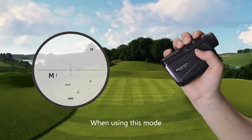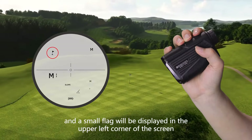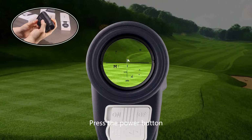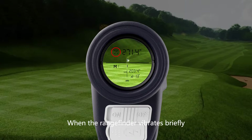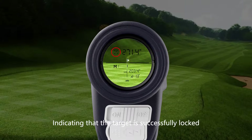When using Golf Mode, the flag lock function will be activated, and a small flag will be displayed in the upper left corner of the screen. When the rangefinder is aimed at the target object for measurement, press the power button. To lock the ball flag or club, long press the power button. When the rangefinder vibrates briefly, a circle will appear on the flag in the upper left corner, indicating that the target is successfully locked.